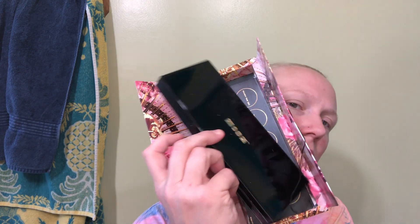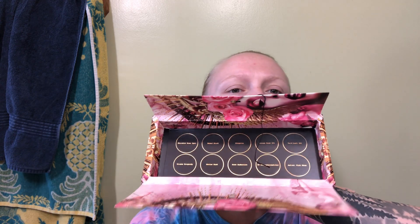Pat McGrath started teasing this like months ago and I was so excited. I skipped buying several other brands I usually buy from — there were a couple Charlotte Tilbury quads I really wanted but I skipped buying them because it came down to: if I bought those I couldn't afford this. So I bought this because I thought the colors would be a lot more flattering on me and I'm pretty sure I was right.